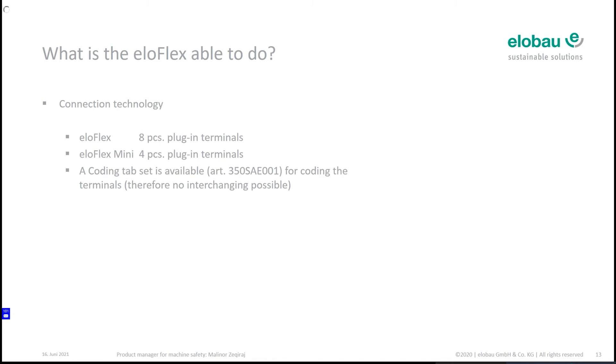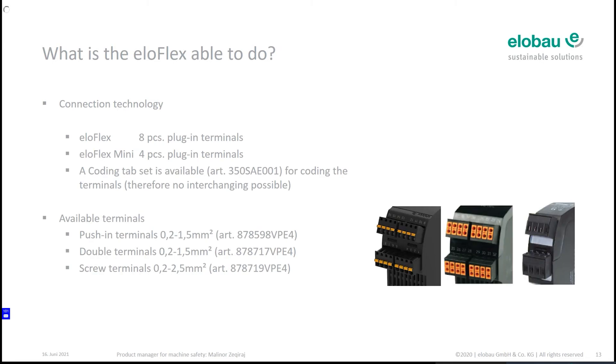Regarding connection technology, you have different kinds of clamps: push-in terminals, double terminals, screw terminals — in different variants. They are packed in sets of four pieces. If you have an Eloflex you need two packs; for the Eloflex Mini, just one pack. We also have a coding set to code the clamps so each one only fits its dedicated place. For larger quantities we can code the clamps inside elobau as a service — ask the technical inside sales team.